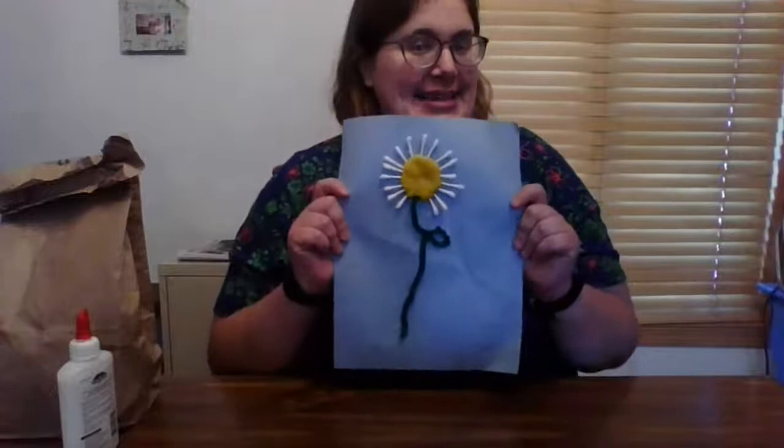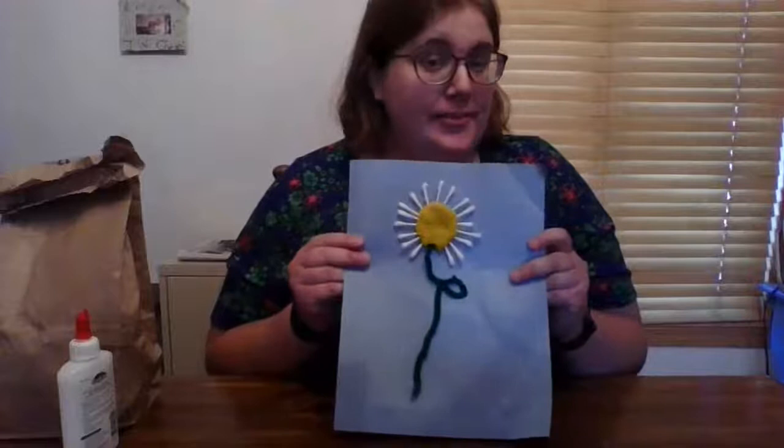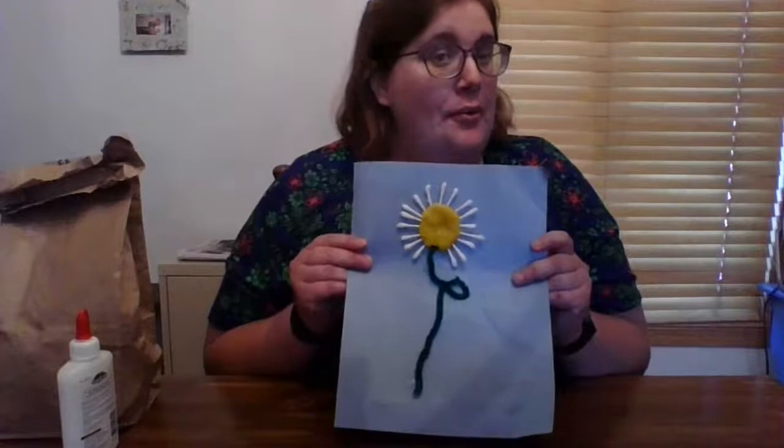This is an example of what we're going to be making today. There are some craft kits still available for pickup at the McHenry Public Library that you can pick up curbside while supplies last. So what do you need to make this fun craft? In our craft kit, we have some Play-Doh, a sheet of blue paper, a pipe cleaner, and some Q-Tips that are cut in half.